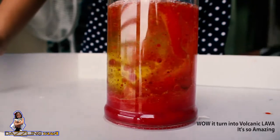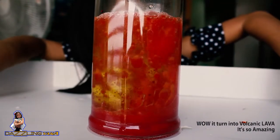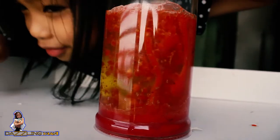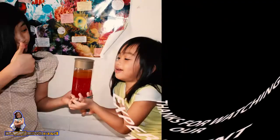There it is. Wow! This is amazing. Lava! I hear it inside. You can do this here. See? Thank you.